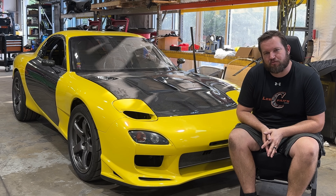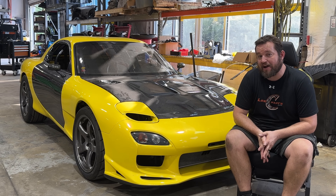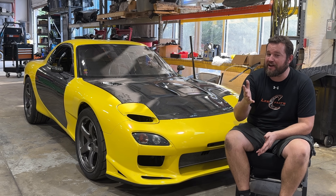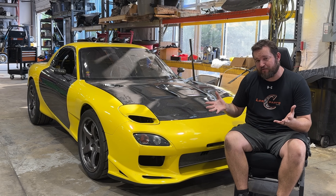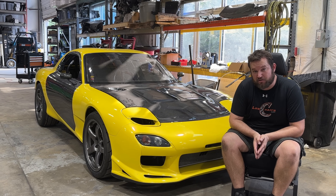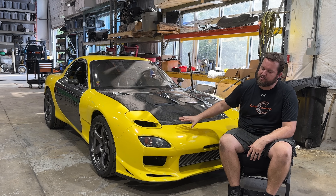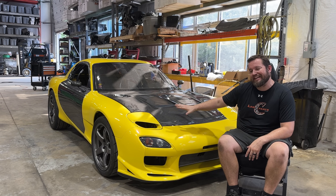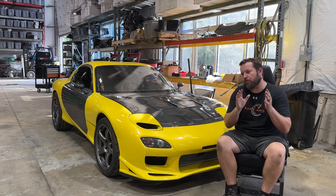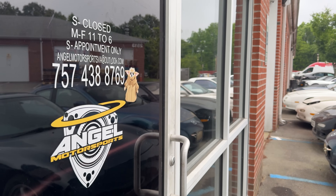I'm going to give you a proper introduction on the main Scrap Life Garage channel to my 1993 CYM drag race car project in the very near future. But for this video, the engine that's going into this car is very, very special. I wanted to give you a behind-the-scenes look at the 13B REW engine we're going to be using in this chassis, and also a little bit of a preview of the work that Mike down at Angel Motorsports is going to be performing.